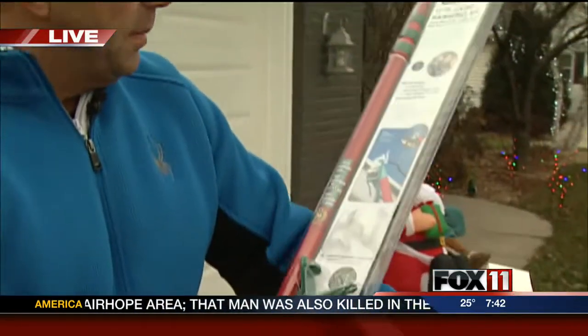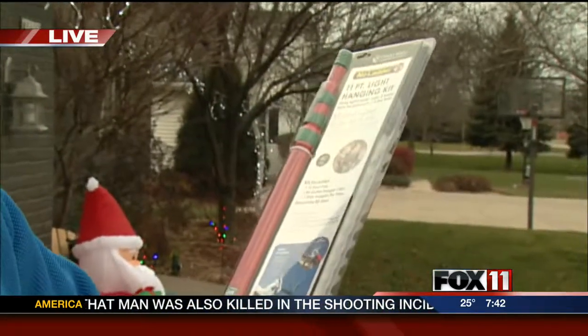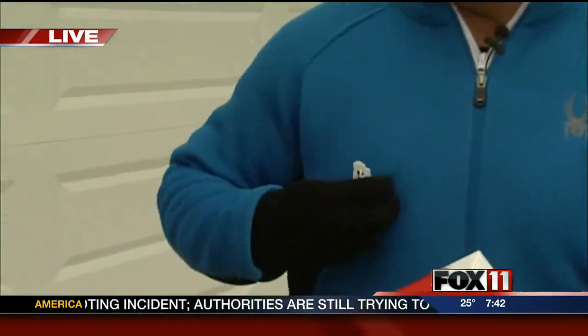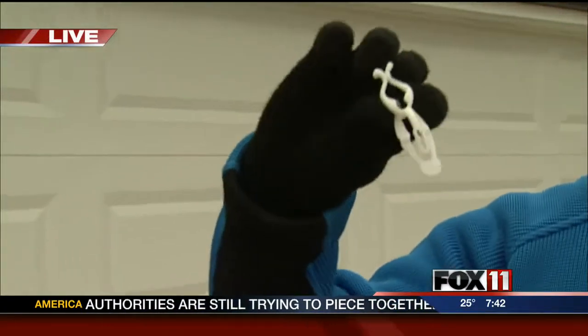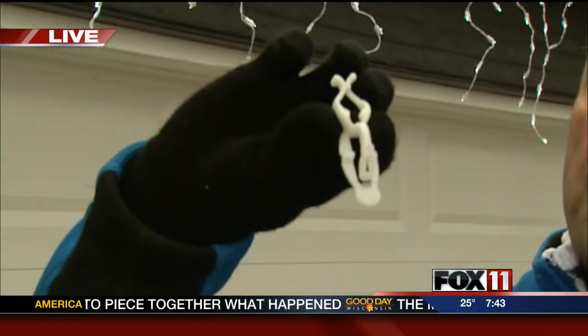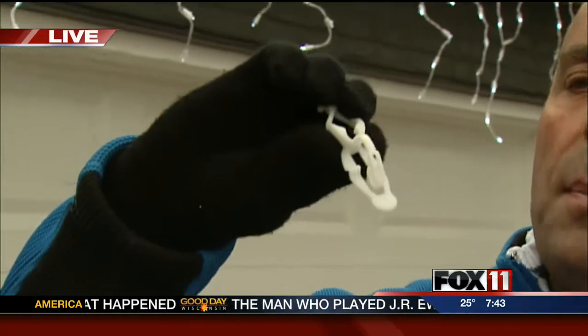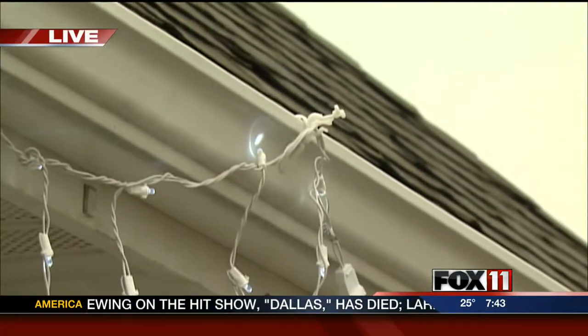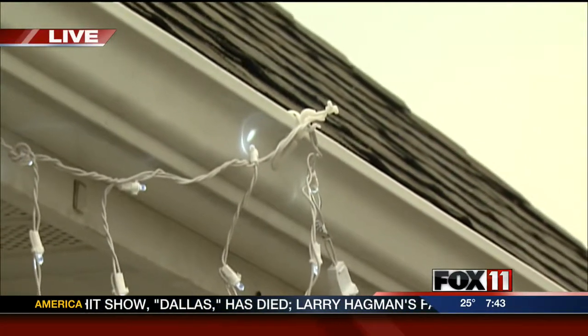This little kit we have at Home Depot is an extension pole, and it comes with 40 little clips. I'll hold this clip up here — these clip right into your gutter. If you can get them up, you can leave them up year-round. With this pole kit, you can just extend up, stay on the ground, and hook your lights right into the clips as you go.